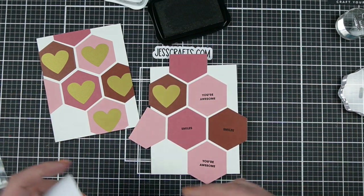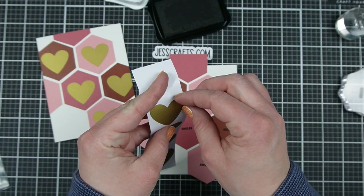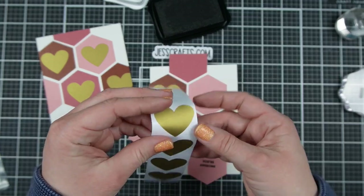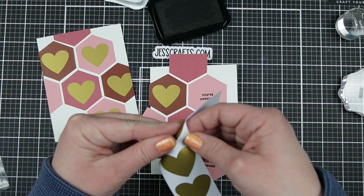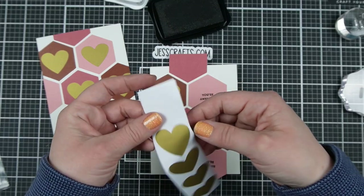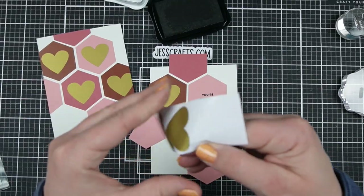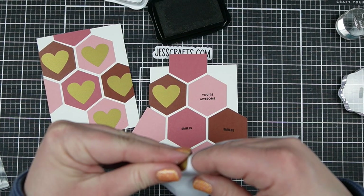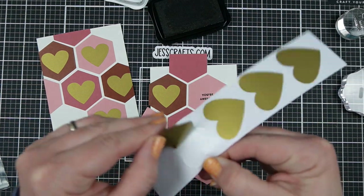Then we simply peel the stickers off the backer sheet. They are a little bit tricky to get off, but if you're gentle and take your time they do come off — the backer sheet tends to come with them a bit. I think because of the price and the fun effect they give, it's kind of worth the little bit of hassle involved.